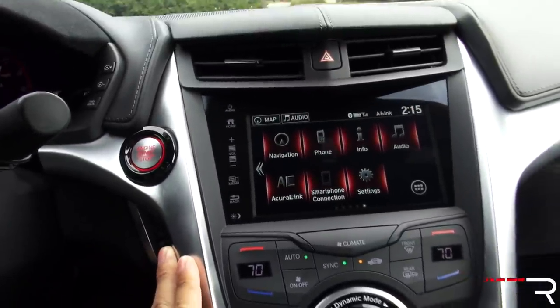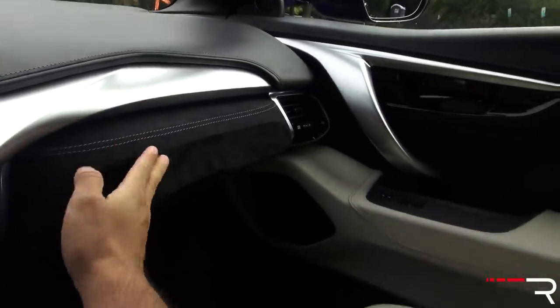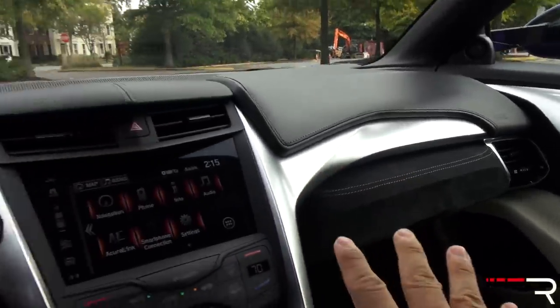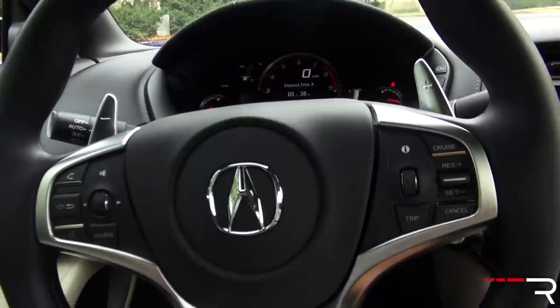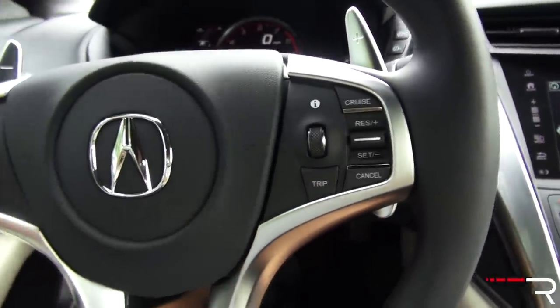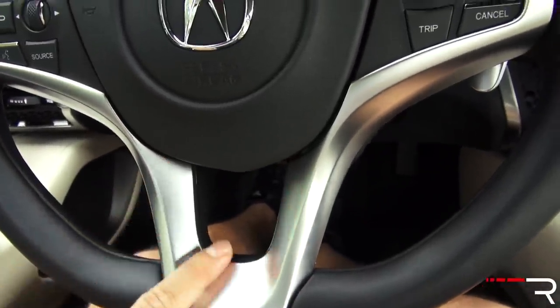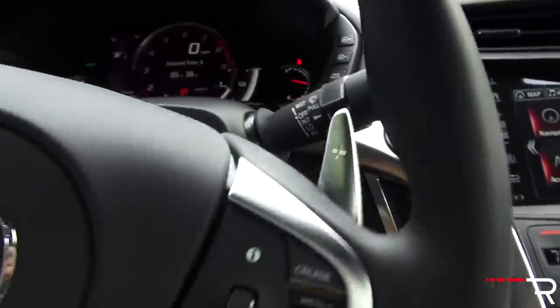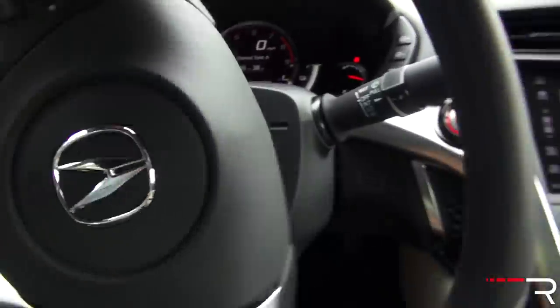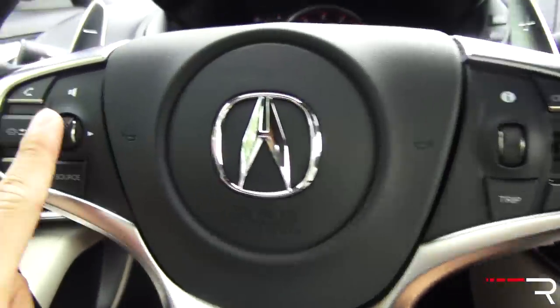Looking at the center stack, there's real aluminum trim and rather simple controls. You can replace the aluminum trim with carbon fiber if you want. There's also some suede Alcantara on the glove compartment, which is a nice touch. The steering wheel is unique to the NSX, aside from the buttons which are pulled from other Acura corporate parts. You can also swap the aluminum on the wheel for carbon fiber. It has aluminum paddle shifters mounted to the wheel — I kind of wish they were column-mounted. The steering is electric power steering.